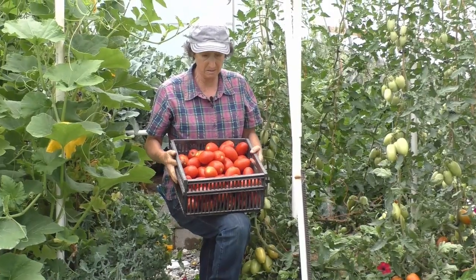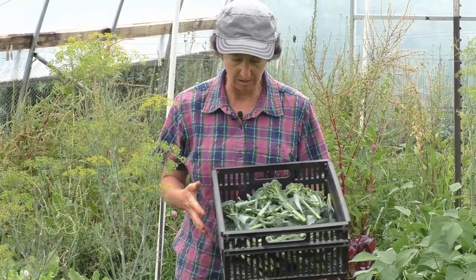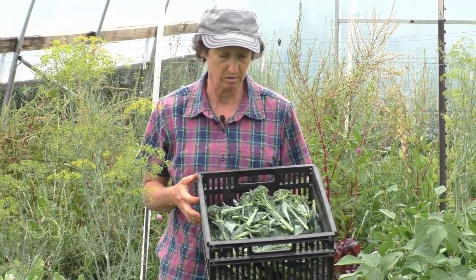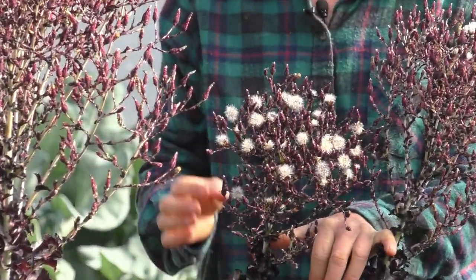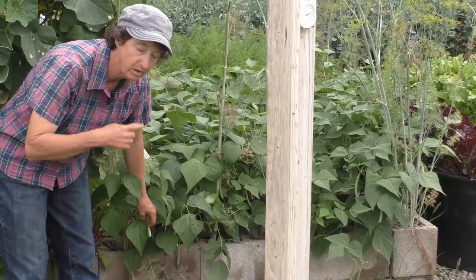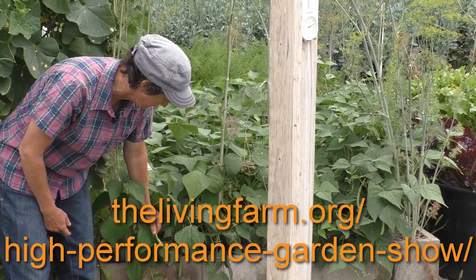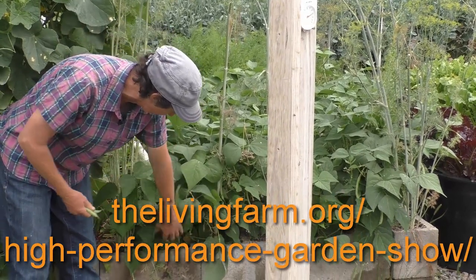If you'd like to learn more about high performance gardening and the garden concepts that lead to garden success, go to our website at thelivingfarm.org. If you want to learn how to grow $2,500 worth of organic produce with only a 15-minute-a-day commitment, sign up for the High Performance Garden Show. There are hundreds of episodes full of my best gardening secrets learned over the last three decades. Go to thelivingfarm.org/high-performance-garden-show — it's free and online.